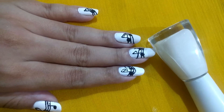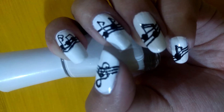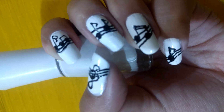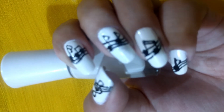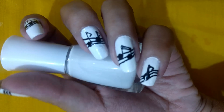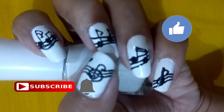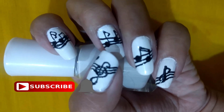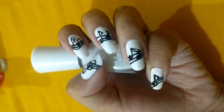I used a combination of black and white, but you can use any color and any design you want. When it comes to nail art, the creativity is just endless. So did you guys love my music-themed nail art? Let me know in the comment section below. If you really liked it, give this video a huge thumbs up and hit the subscribe button, and also turn on notifications for more amazing videos.